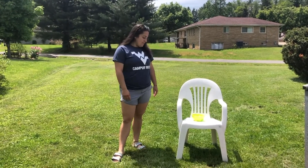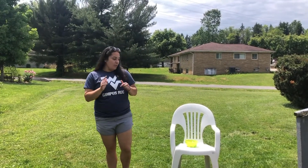What is up campers, Miss Angelina here! Today we are back with another activity. This week's theme is Dino Days, so my activity for you guys will be a dinosaur egg spoon race.